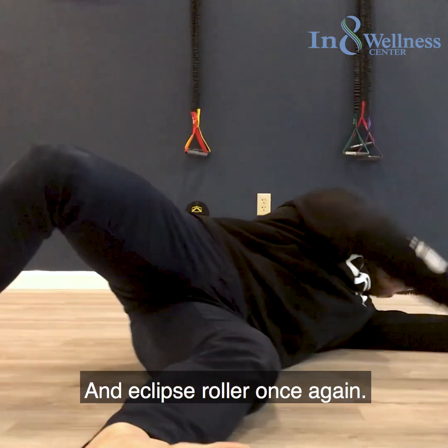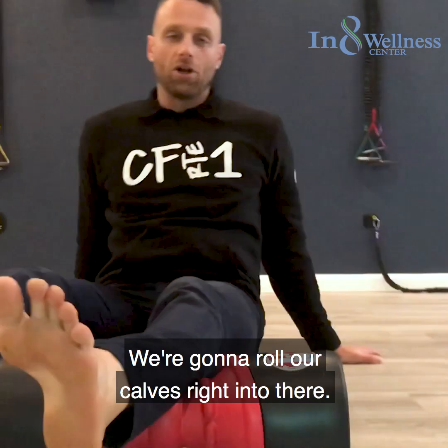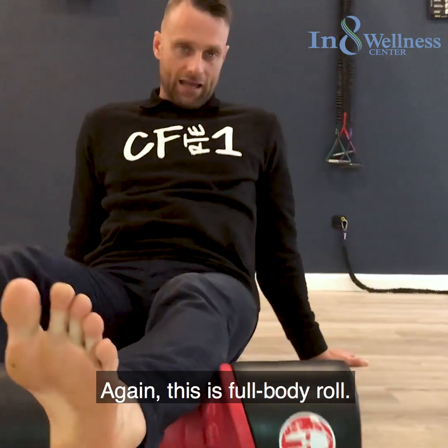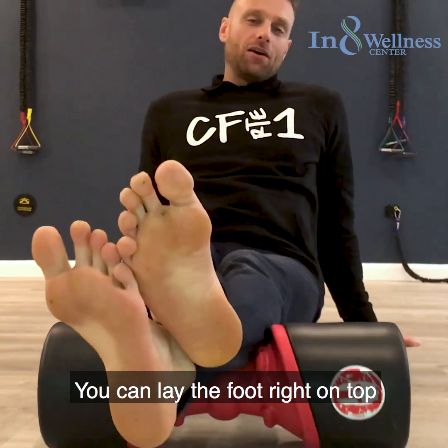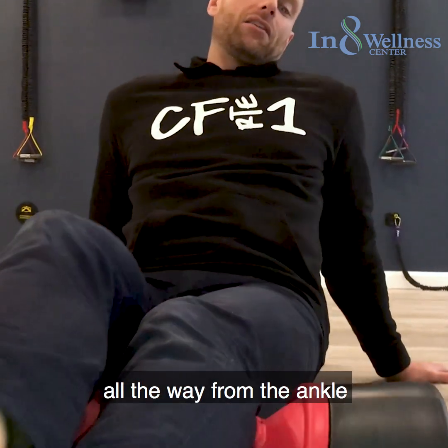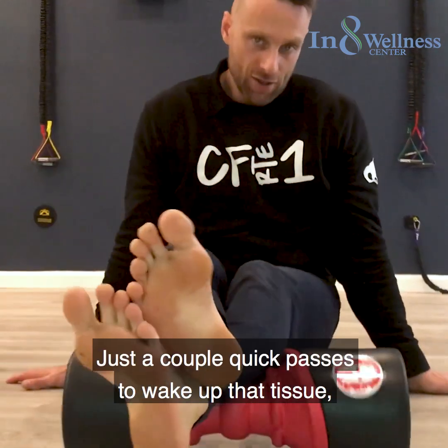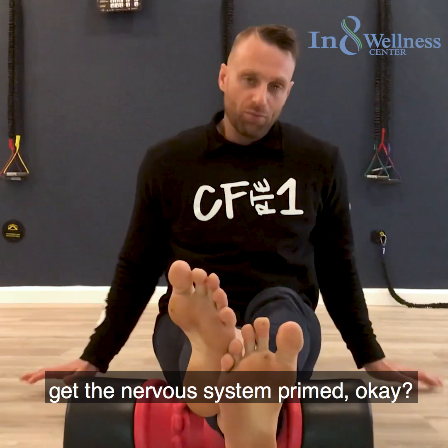With the eclipse roller, roll your calves right into there. This is a full body roll — you can lay the other foot on top for a little extra resistance. Go all the way from the ankle to the back of the knee, just a couple quick passes to wake up that tissue and get the nervous system primed.